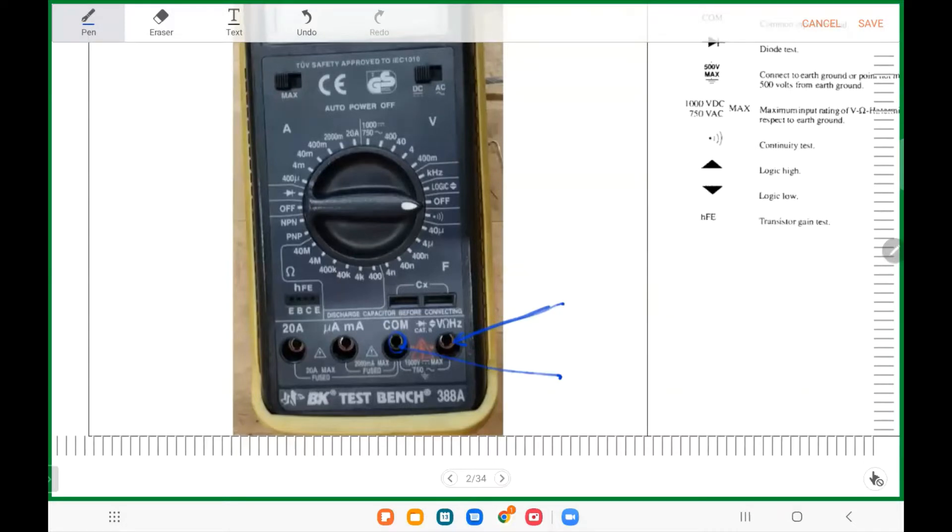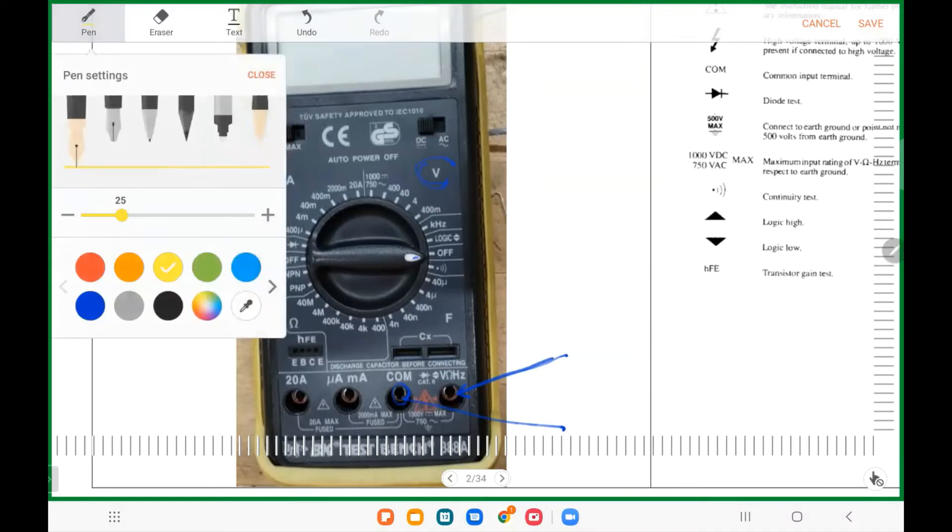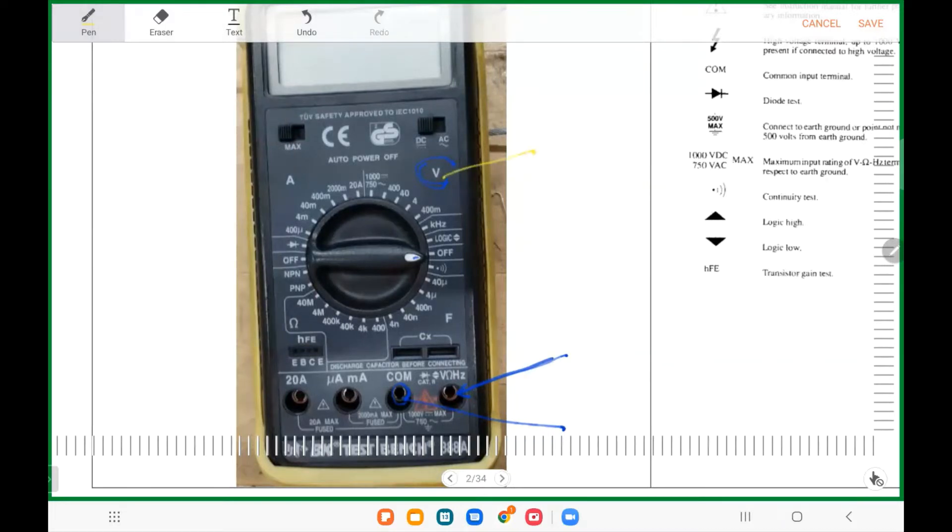Let's say you're going to measure the voltage of the power supply on the trainer you'll use during this semester. First, make sure it's always off before you do anything — you can see the switch here. In some DMMs the distinction between DC and AC voltage is separate; in this DMM, DC or AC are on the same scale. The scale starts from 400 millivolts up to 750. Choose the scale according to the magnitude of the voltage to get better accuracy.